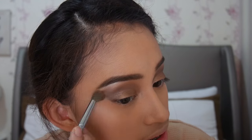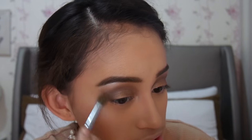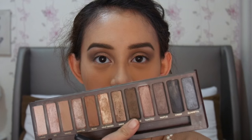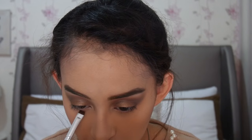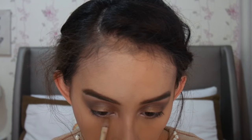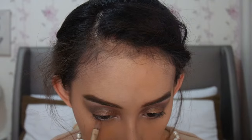Buat matanya, ini aku blend sedikit supaya garisnya nggak terlalu harsh. Untuk di lower lash line, aku akan ambil warna Dark Horse lagi. Terus buat di bagian dalam sini, tadi kan yang warna gelapnya aku nggak bawa ke dalam banget — yang buat di situ aku akan pakai warna gold. Yang di ujungnya, aku mau blend lagi soalnya aku mau agak lebih smoky, dengan warna Buff — aku blendnya pakai warna ini.